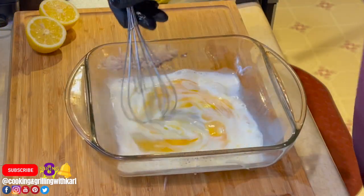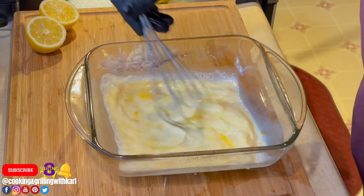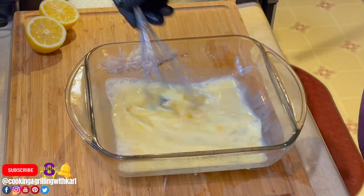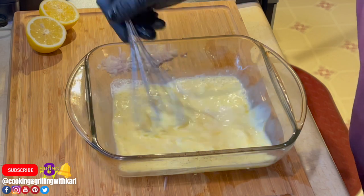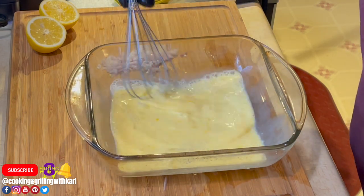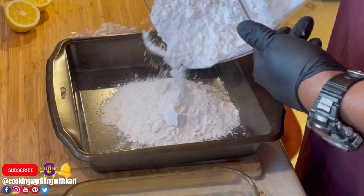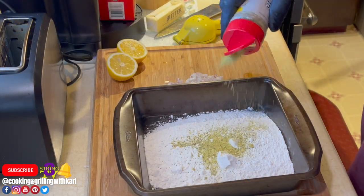Right here I'm making the egg wash, which is just two or three eggs and about a half a cup of milk. And here I'm preparing my flour — I'm going to add some lemon pepper and some salt to it.